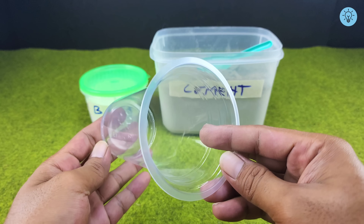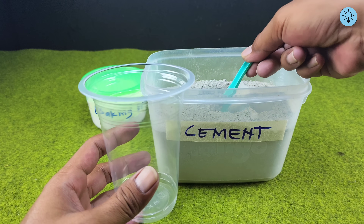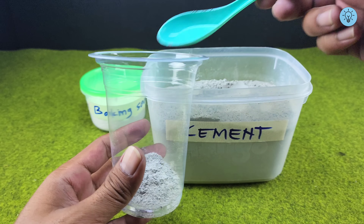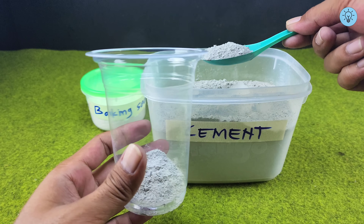The first step: prepare an empty container. Next, I'm adding two tablespoons of cement powder. I'm using Portland cement, a common and easy-to-find type of cement. You can adjust the amount depending on your project — use more if you need a larger mixture.